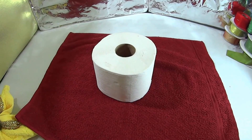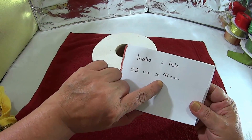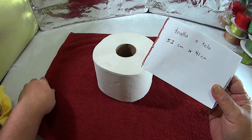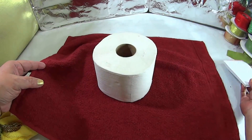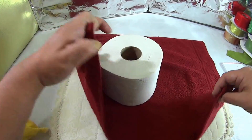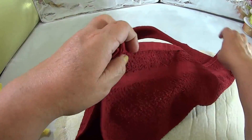Vamos a ocupar un rollo y vamos a ocupar también una toalla; en este caso es de 52 centímetros por 41 de ancho. Lo pueden ocupar también en tela, recordando como lo hicimos. Vamos a poner el rollo de papel en el centro. Es la misma técnica; a fin de cuentas vamos a hacer lo mismo.